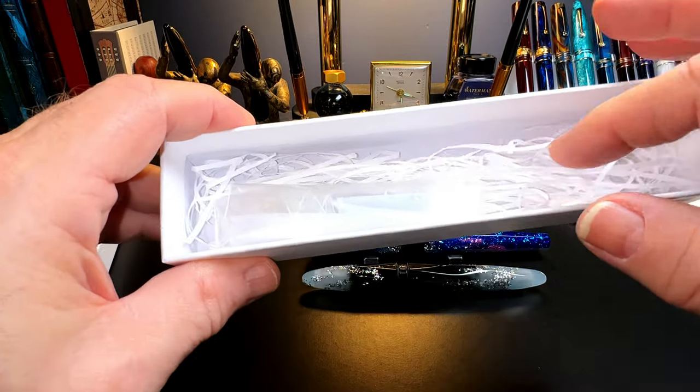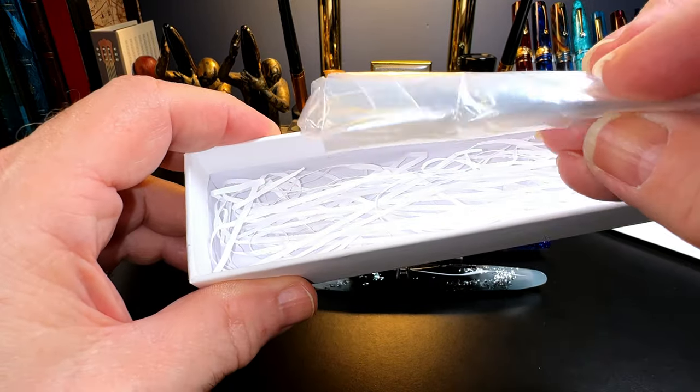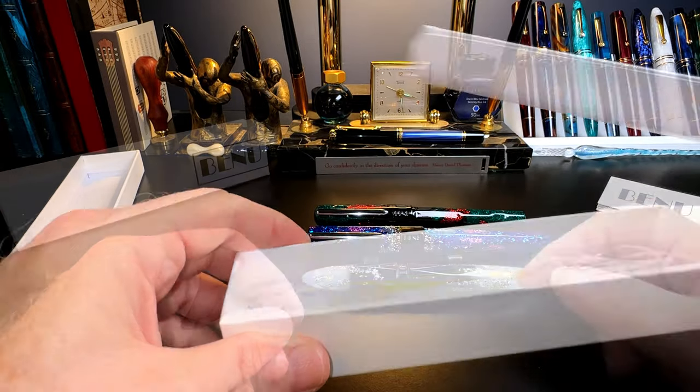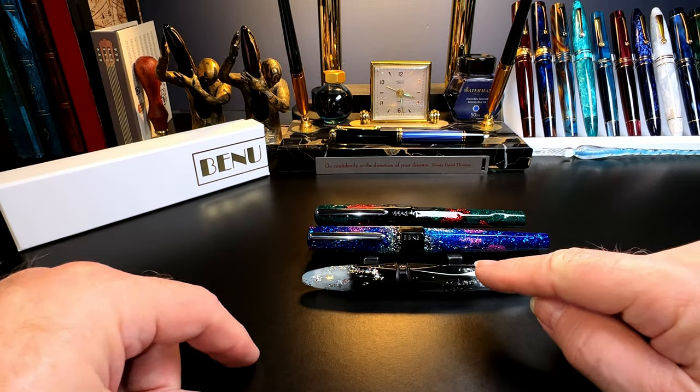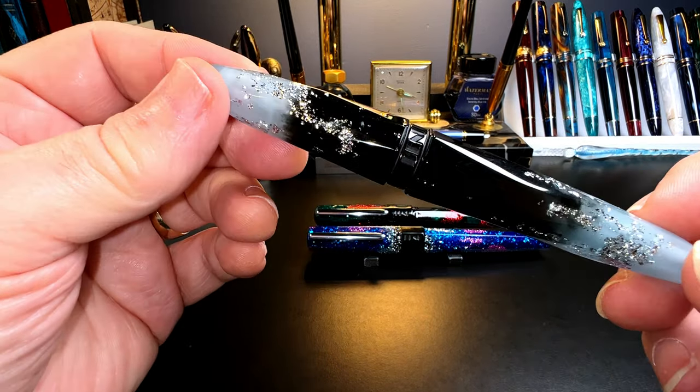When you open the box you get a product information and lifetime warranty pamphlet. The pen comes in a cardboard sleeve, and the box is packed with some paper shredding. You also get a single long standard international cartridge, and the pen comes with a standard international converter inside. Let's look at the smallest one first — the Briolette.